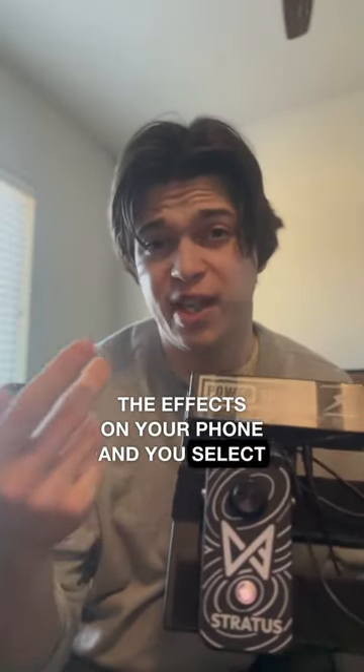Starting with the acoustic side, there's only one pedal — it's the Stratus by Chaos Audio. It's pretty much an all-in-one pedal that has the effects on your phone and you select them. I pretty much just use it for the looping capabilities though. Great pedal, go check out Chaos Audio.